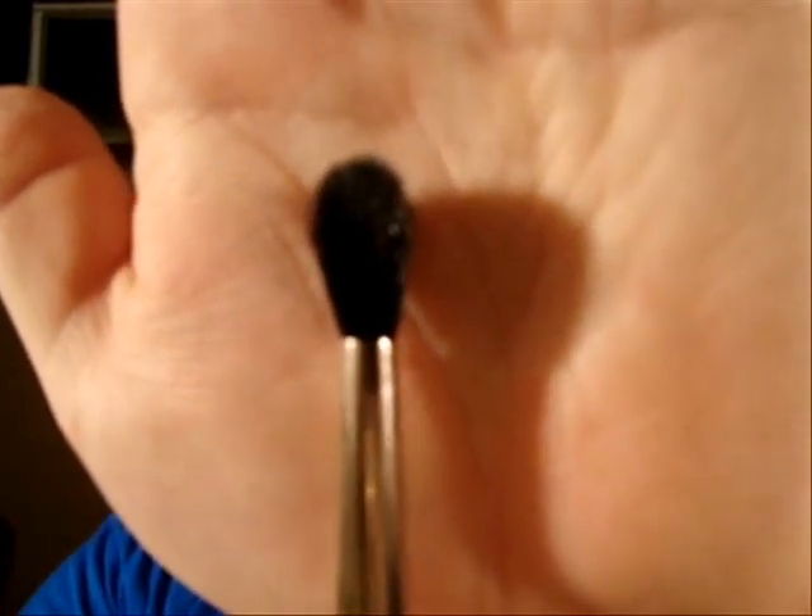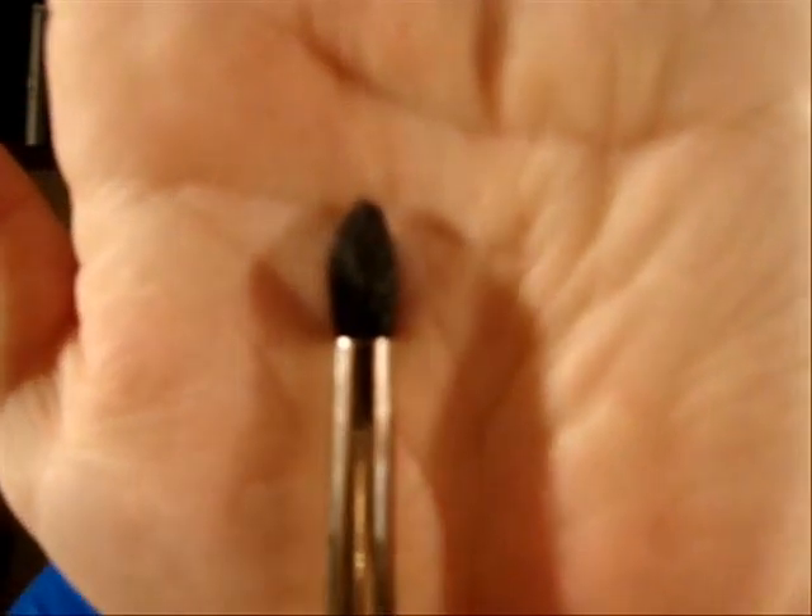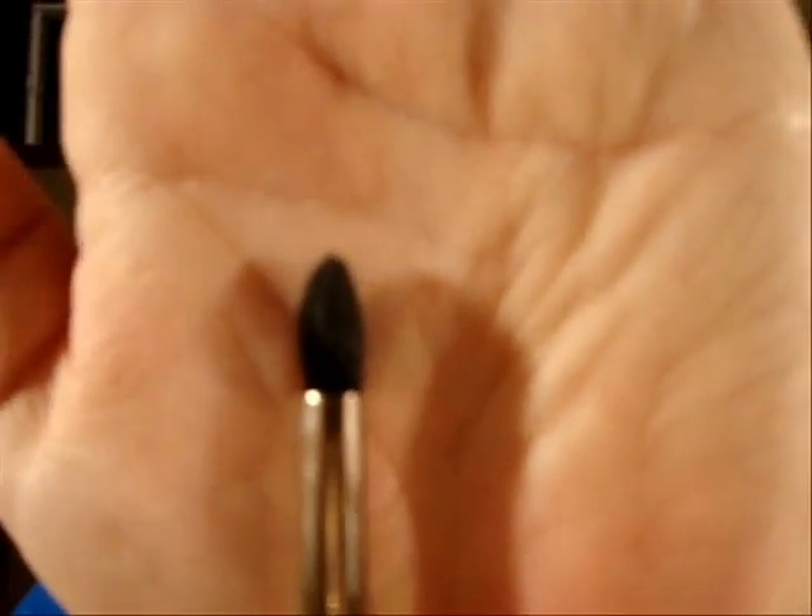This is where we're going to create the drama. It starts from the bridge of the nose, then you want to go just above your crease, follow your crease a little bit, then bring it up.